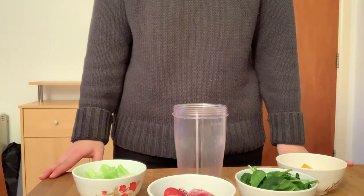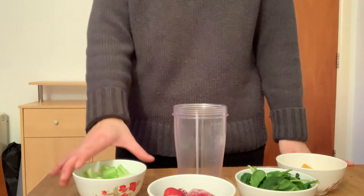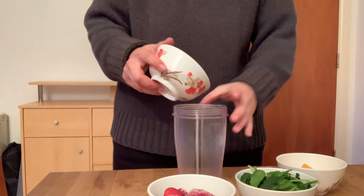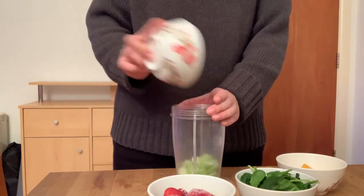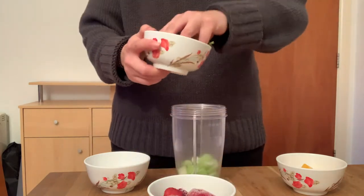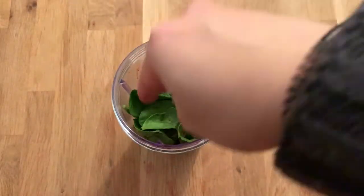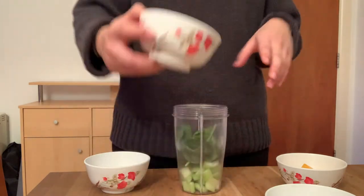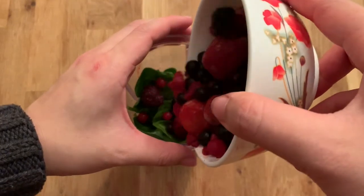This is super easy because you just have to put everything together. We're going to start off with the celery that I chopped up and put that in first. And then next we're going to go with the spinach and put that in next — just push it in. And then next we're going to do the frozen berries and put that in as well.